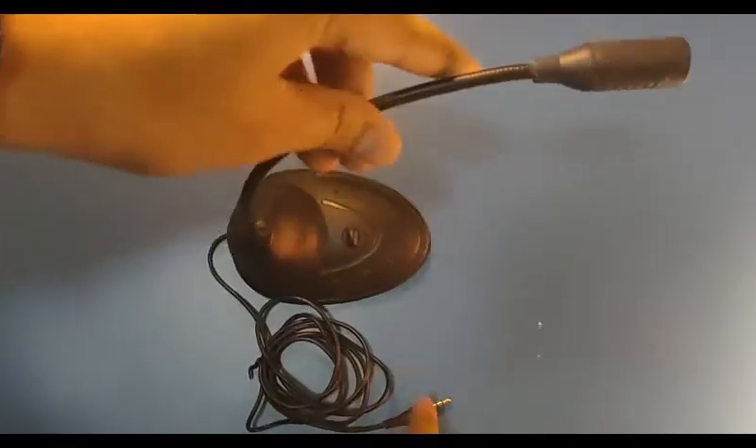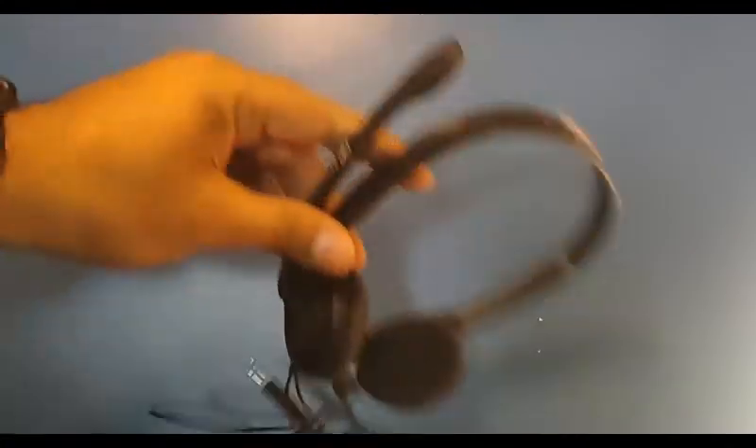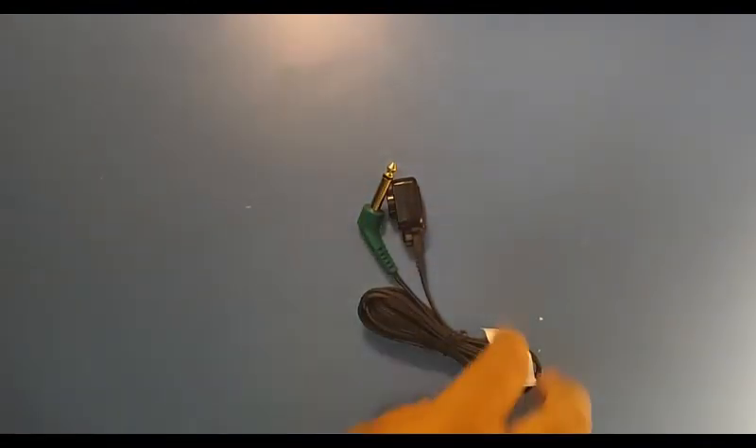In optional accessories, you will get a talk back mic with the audiometer, a talk over headphone with mic, and you can also opt for the B71 bone vibrator with the Audio Mini.